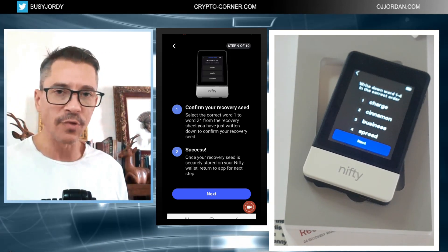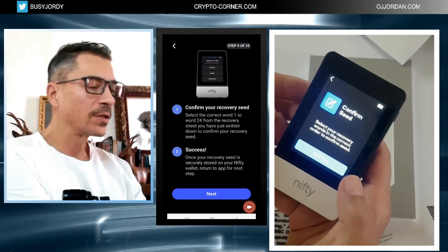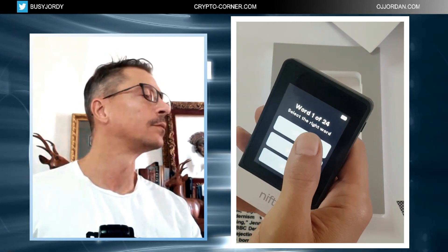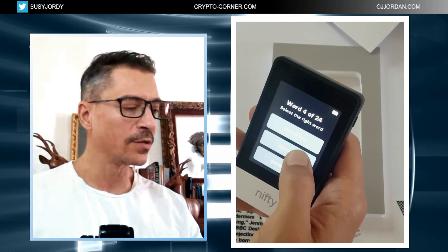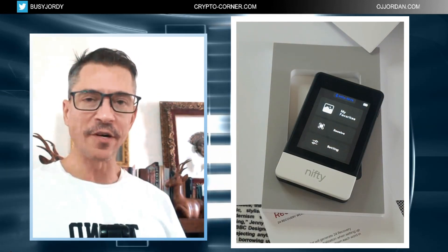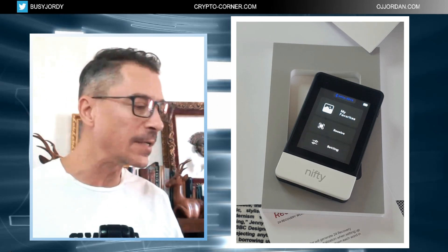The device now displays the words I need to write down. I'll do this off camera and come back when ready. Alright, I'm done with that. The next step is to confirm the words — I have them written down and I confirm them in order: word one, word two, word three, and so on. This is the easiest seed phrase confirmation process I've ever seen — the words are displayed and you simply tap the correct one, no typing required.